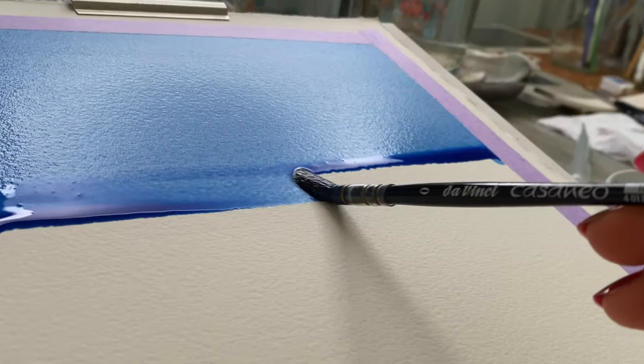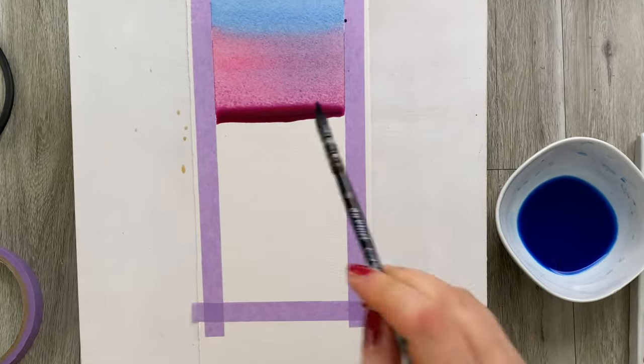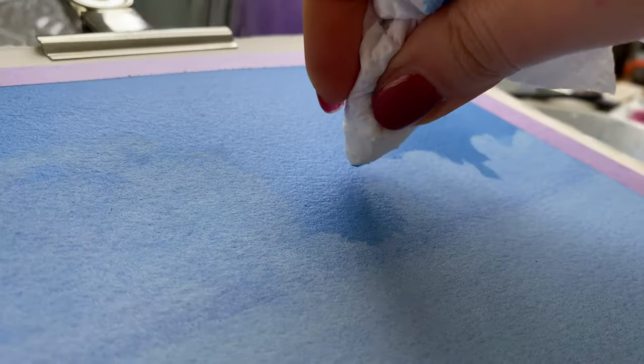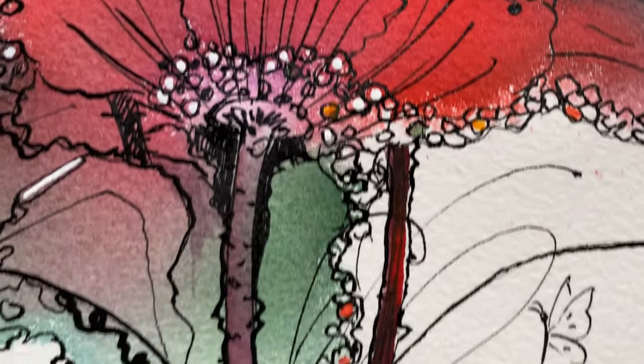Whatever your issue is, you have come to the right place, because today I will show you three main techniques on how to create absolutely wonderful watercolor washes and underpaintings. I will really dissect them to make sure that from now on you don't have the issues you've been struggling with. Make sure to watch the whole thing because I will also show you how to integrate these techniques into your paintings and what subject matters would suit these wash and underpainting styles.